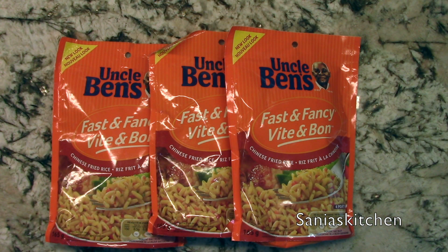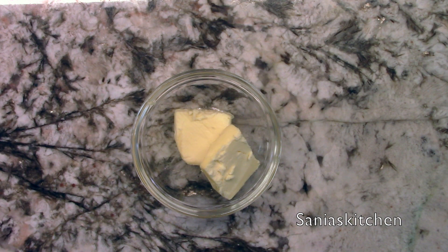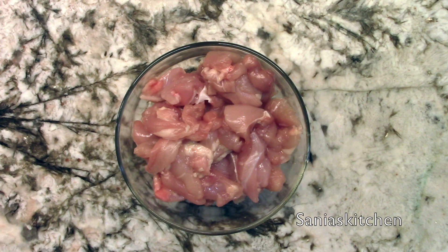I'll be using three Uncle Ben's Fast and Fancy Chinese fried rice packets. Each packet will have a pouch with seasoning. I'll also be using about three tablespoons of butter and some chicken breasts cut up into small pieces.